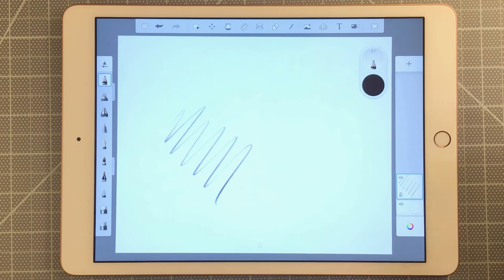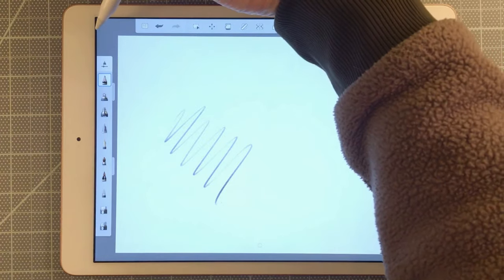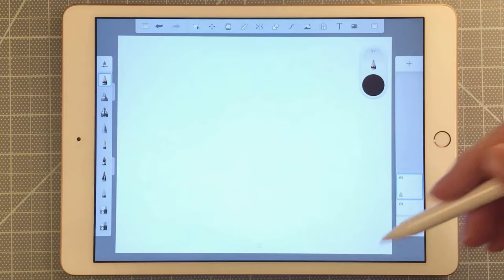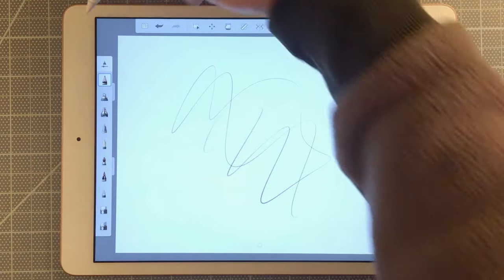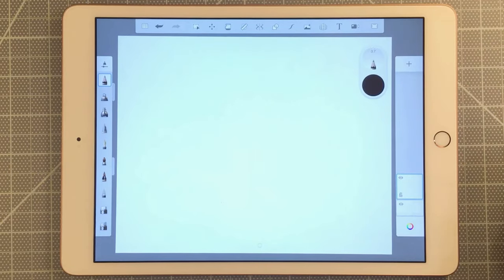I'm going to double-tap in the corner right here — and that only works in the top left corner. If I double-tap there, it will clear the whole canvas. It won't work in the other corners. So if you want to clear your canvas, you have to double-tap in the top left corner.